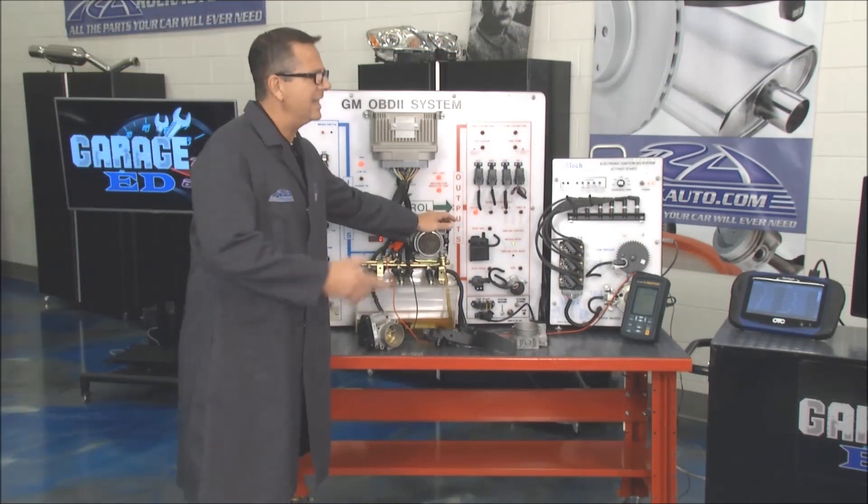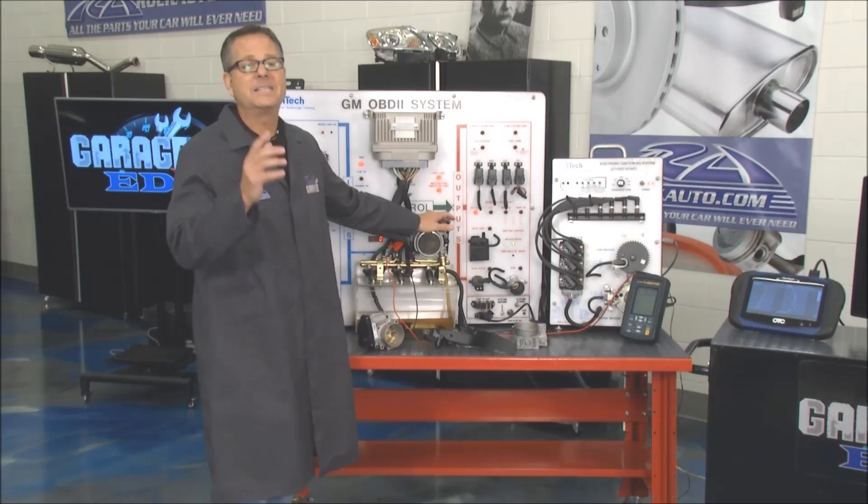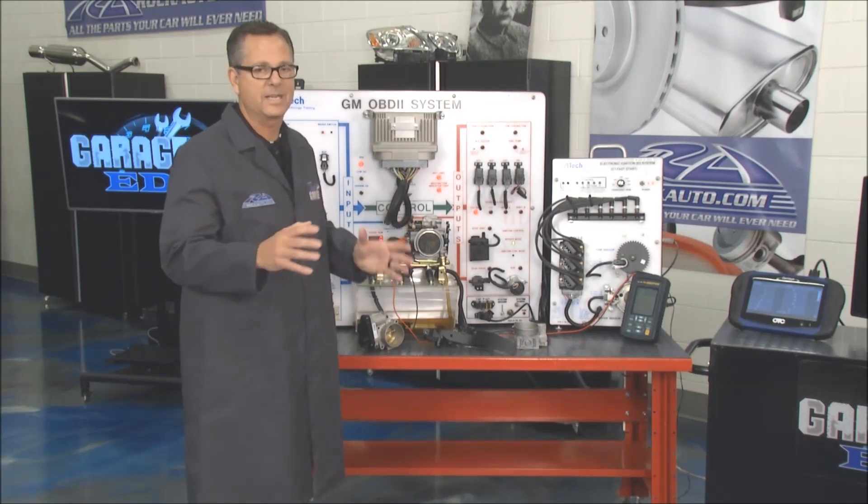We also have it on the scan tool over there. What is the computer looking at? He can't feel it — he doesn't know what's going on — but he does know voltage. As I sweep it, it goes up; I let it go, it goes down. Anywhere in between, he knows exactly where the throttle is. It's all about that precise fuel delivery.